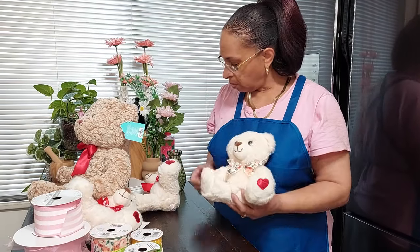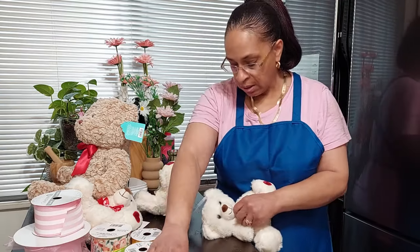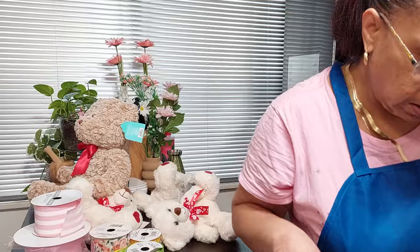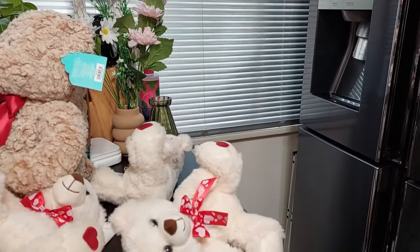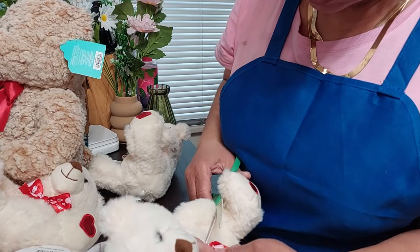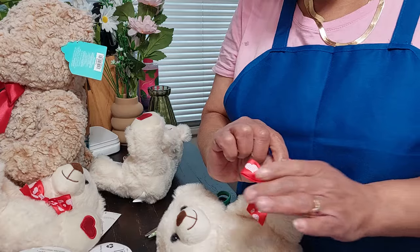Let's start with the small one. Here it is — this is the original way it looked, and this is the way I did him. All I did was take my scissors, take the tag off, and we're going to cut this bow off. Let me bring the camera in close so you guys can see exactly what I'm doing. I'm going to carefully cut the string that's holding the bow on him. I'm not going to discard this — I'm going to use it at another time.